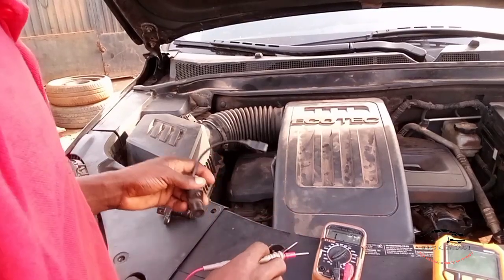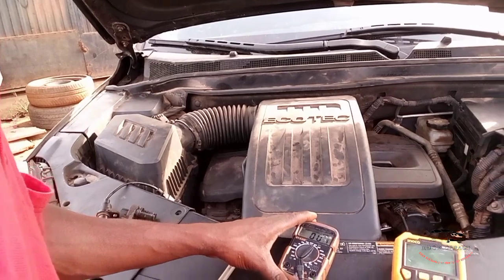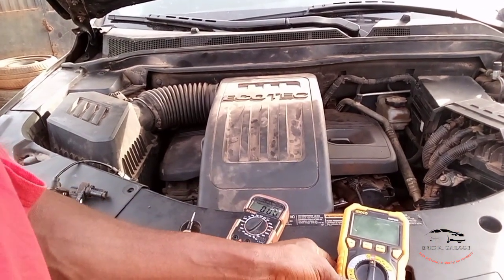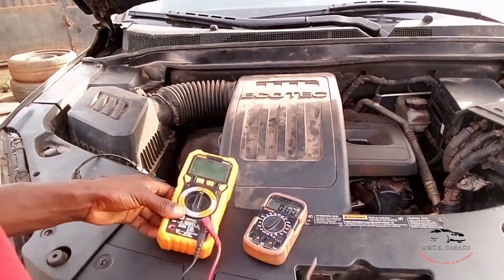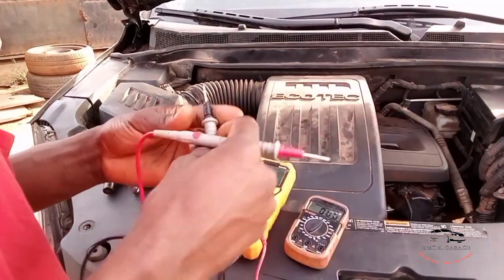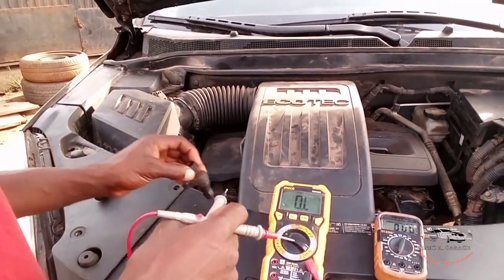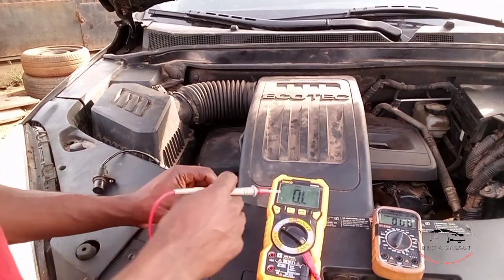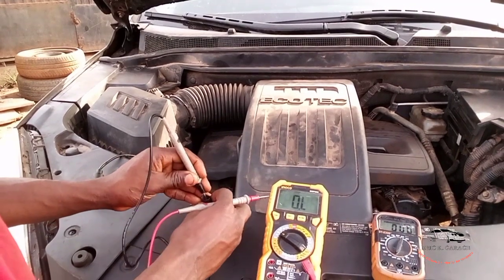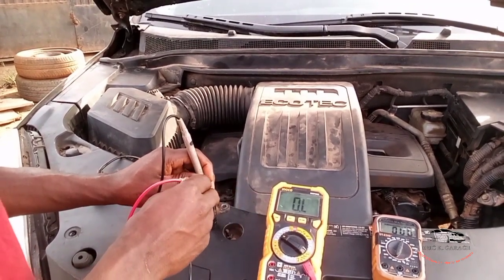Now I want to switch to this other multimeter and set it to 60k ohms. Let's take the measurement again — first pin and then the middle one.